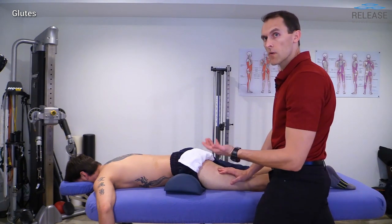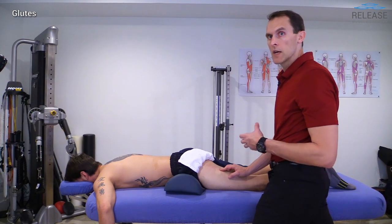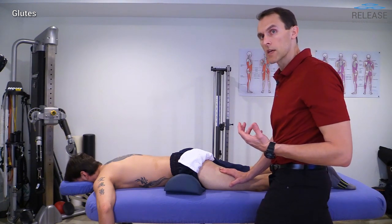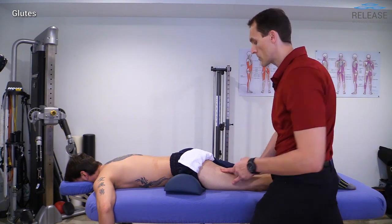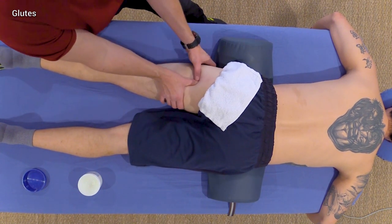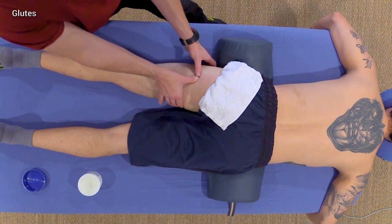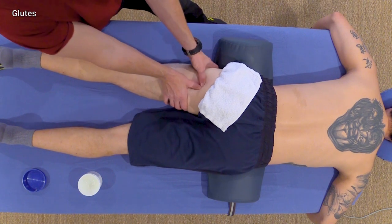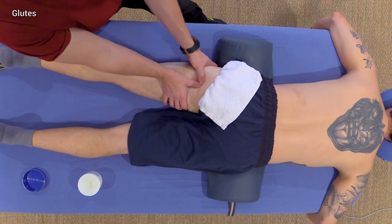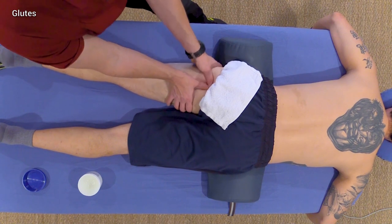Cross-fiber motion can be done here, although it's often quite uncomfortable and a little difficult to pin the muscle down — similar to working on the hamstrings, where I don't use a lot of cross-fiber work because it can be awkward and unnecessary. But if you can easily identify the insertion point, you can certainly do some medial-to-lateral and lateral-to-medial cross-fiber-based work, and I'll demonstrate a little of that here just to show you.